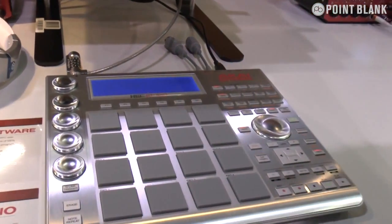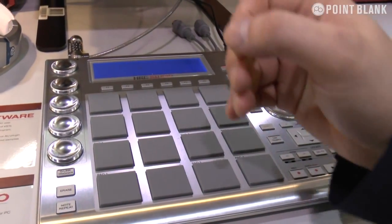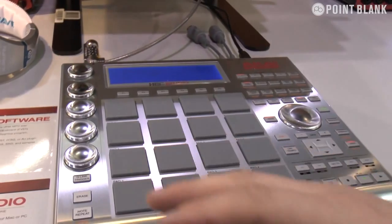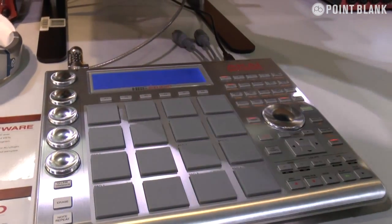Over the past few days we've done a major update on the MPC software up to version 1.3, which brings absolute stability to our software. And it brings some amazing features as well.